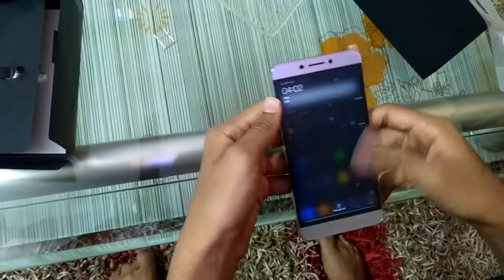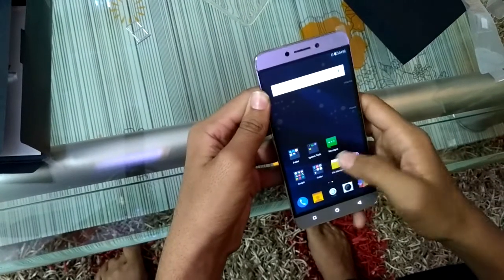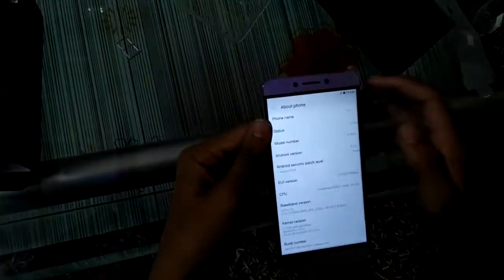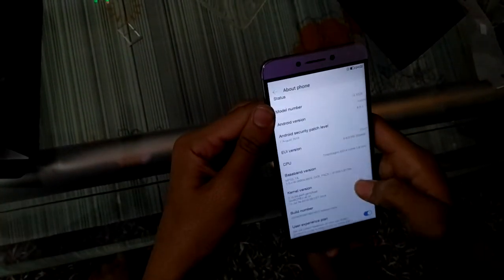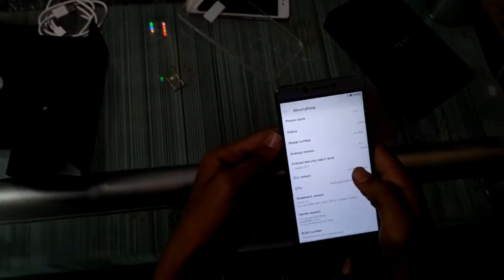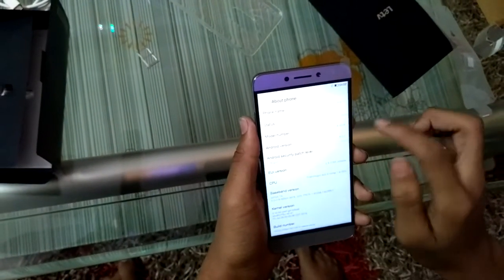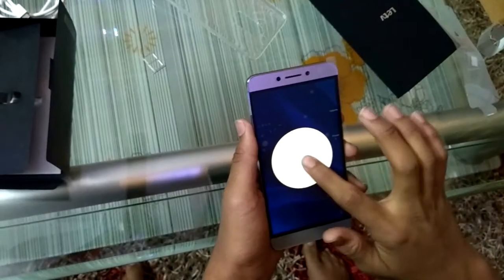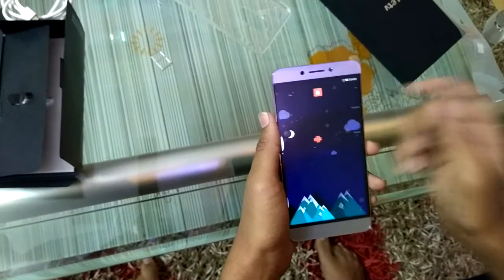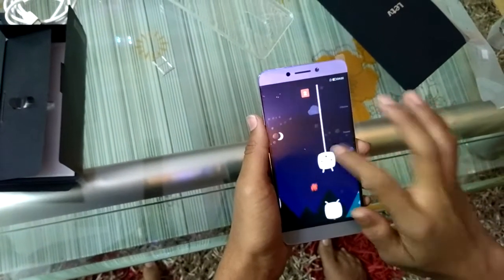Let's check the system settings to find out more details. Going to 'About Phone' - the CPU is a 1.8 GHz eight-core processor. It has EUI as its user interface, which is heavier but looks good. Talking about the Android version, out of the box it comes with Marshmallow, which is very good because Redmi Note 3 users haven't received the Marshmallow update yet. So this is a great advantage.